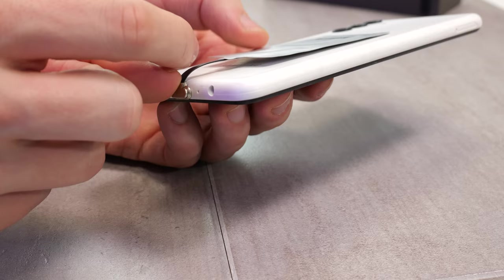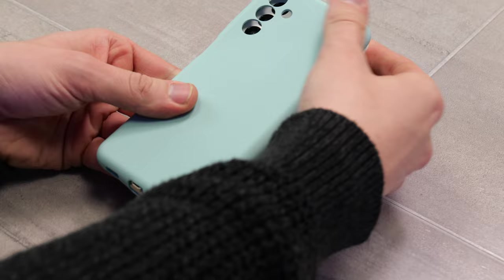Then simply take your phone case, place it onto the phone, and hey presto, as quick as that, you'll have the ability to wirelessly charge your phone.